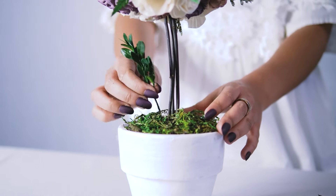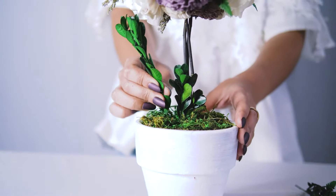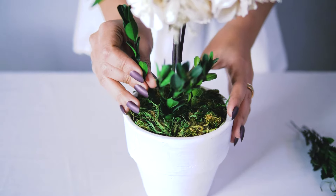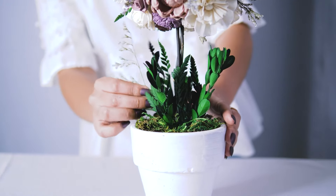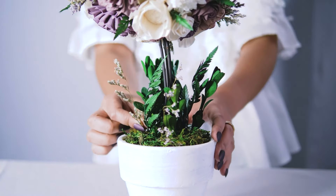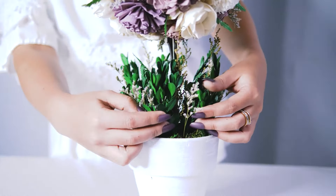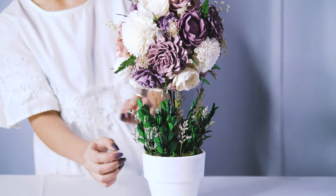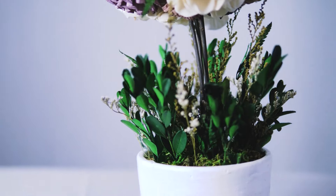Here at the bottom of our arrangement we are going to add just a little bit of filler to give it a more garden-like look. We have some boxwood greenery, a little bit of leather leaf, and a few different types of filler, just to give it that really special finishing touch. And there is your topiary centerpiece — we hope you enjoy!